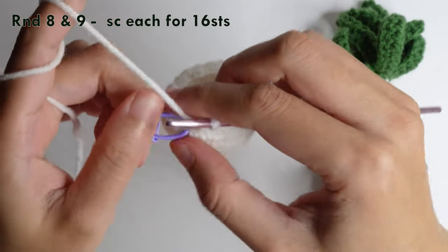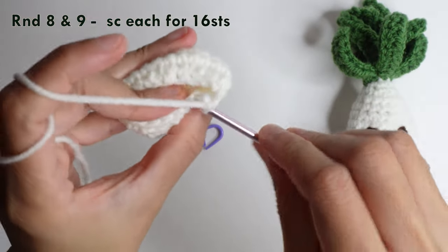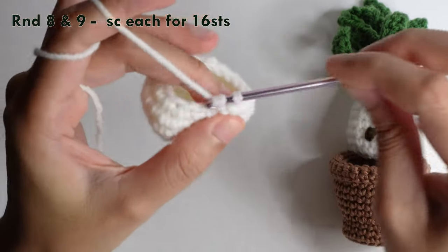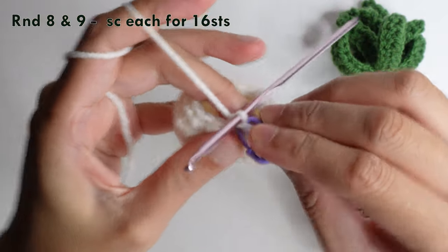Once you have 16 stitches around, for rounds eight and nine — two rounds — do a single crochet in each chain for 16 stitches.